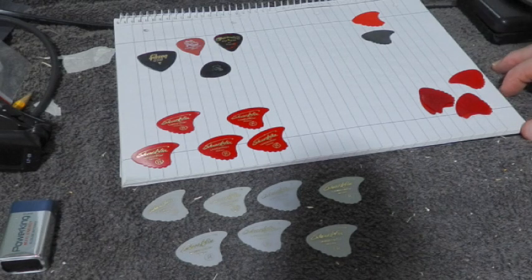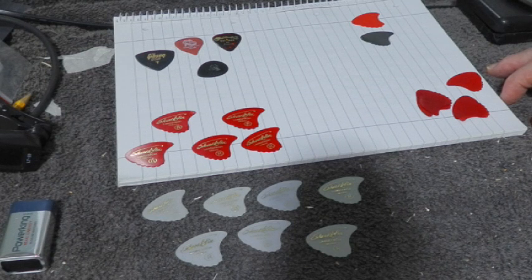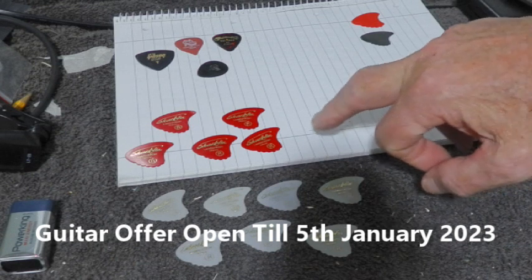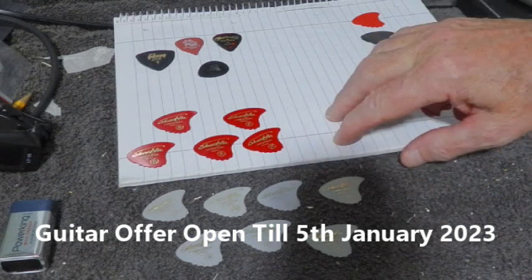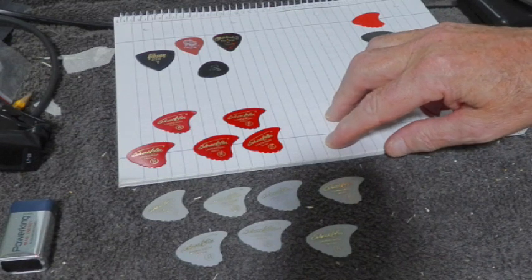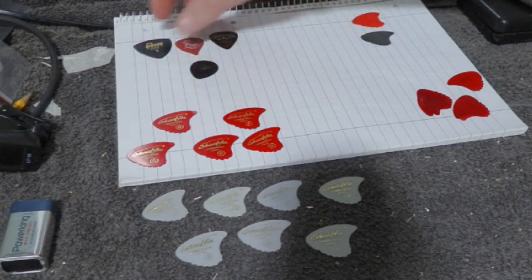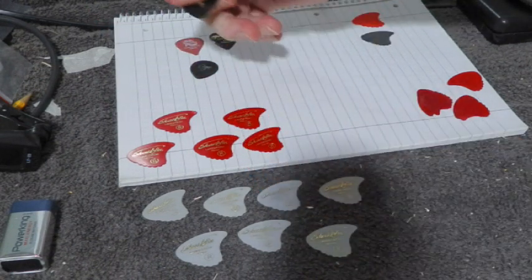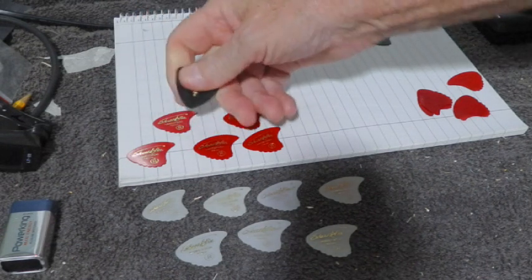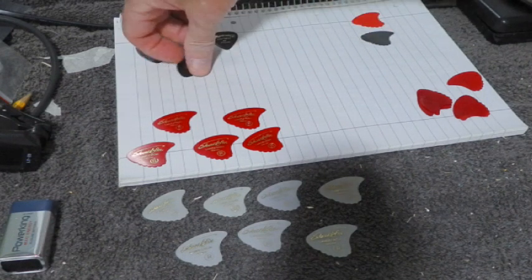In a video I did recently there was an offer I made to people, and within that offer I said I'd give you two picks - these Landstrom picks that I've used for probably 30 years. In the past I've used Gibson, Dunlop, Martin - I've never been able to get on with them. I've never been able to hold a pick properly and I've always struggled, especially with the small ones.